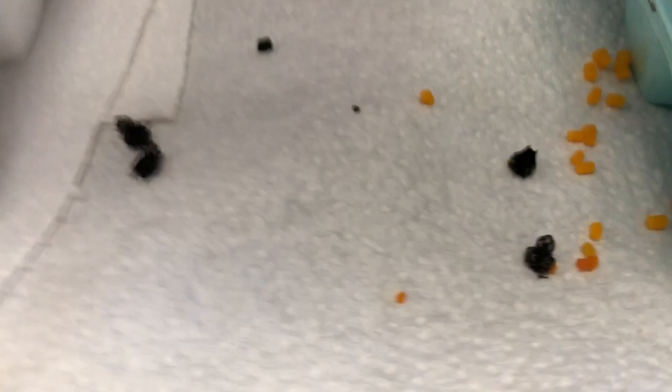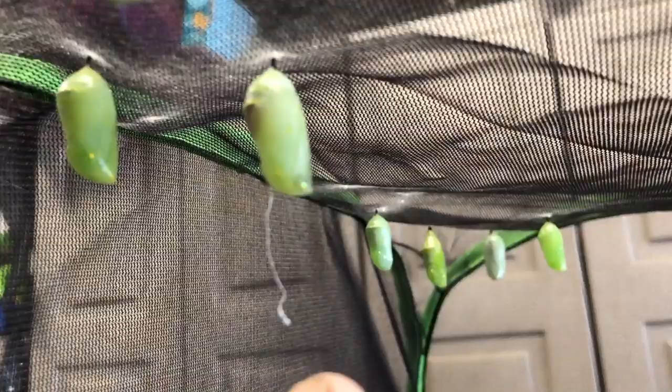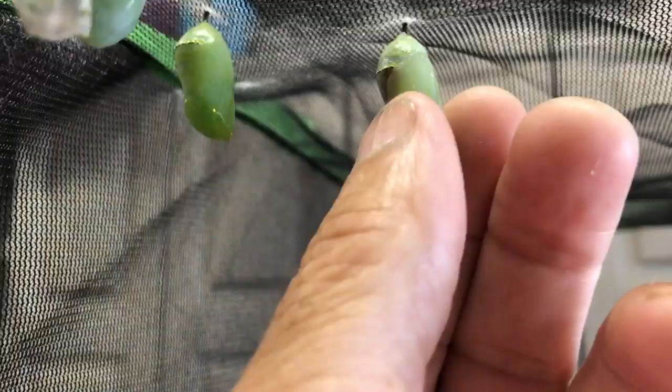After hatching my two first successful monarch butterflies, I've got a little problem. A couple of the caterpillars have died and there are some issues going on. Looking down at the bottom, you can see these larvae. I believe they are fly larvae. You can tell because there's a little tiny string hanging down, which is an indication that something's wrong.